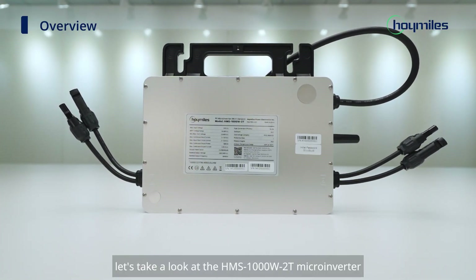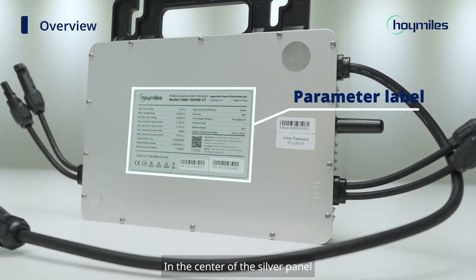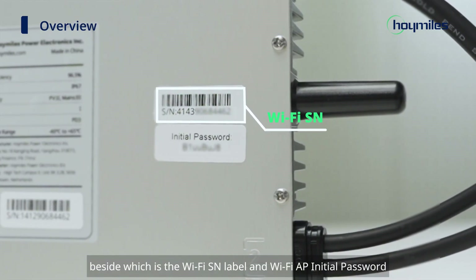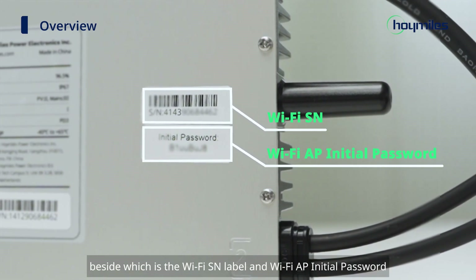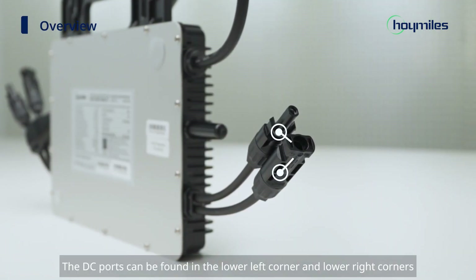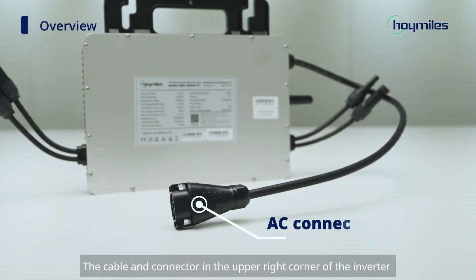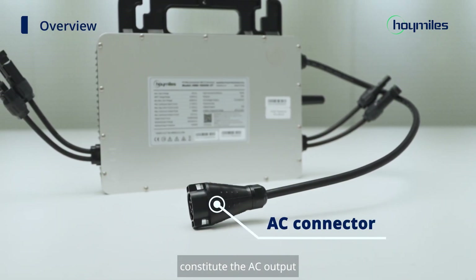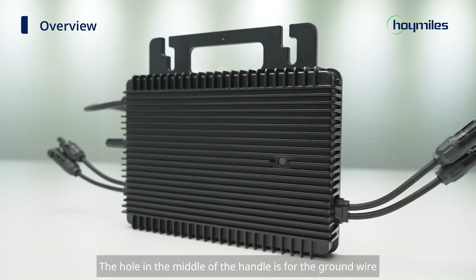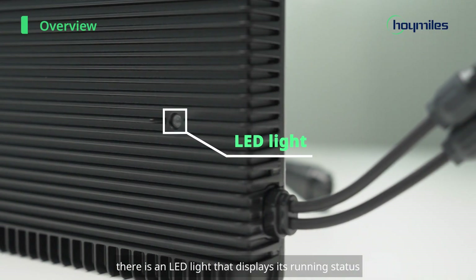First of all, let's take a look at the HMS1000-W2T microinverter. In the center of the silver panel, you can find the parameter label, beside which is the Wi-Fi SN label and Wi-Fi AP initial password. The lug on the right side is the Wi-Fi antenna. The AC ports can be found in the lower left and lower right corners, and the cable and connector in the upper right corner constitute the AC output. The hole in the middle of the handle is for the ground wire. On the rear panel of the microinverter, there is an LED light that displays its running status.